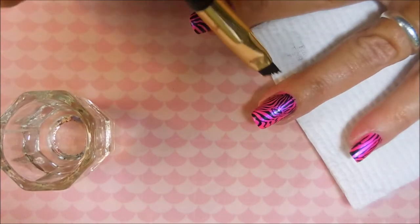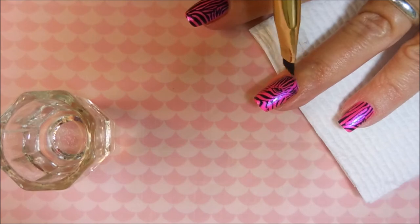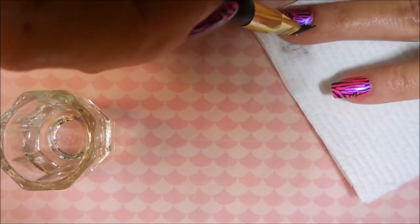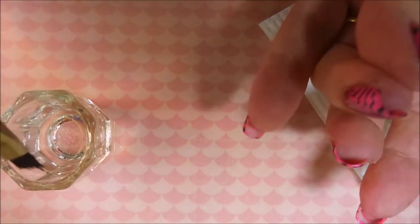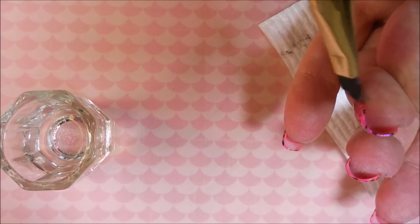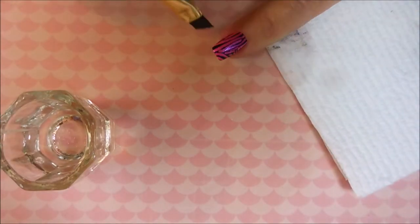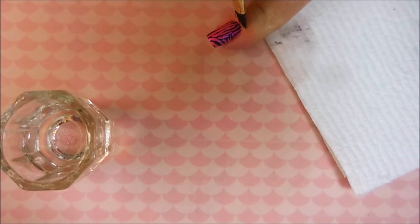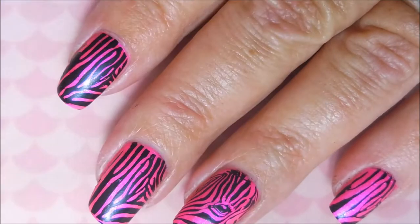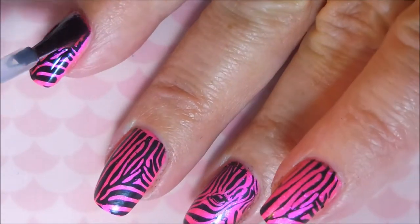I'm trying to get some cleanup done here with my cleanup brush. I did get most of this off with the tape method, but there was just a little bit still lingering on, so I wanted to get it all cleaned up before I topcoat it. You can see what a blue-purple flash this has because the lighting's kind of off — it's just such an amazing color. I just loved it.